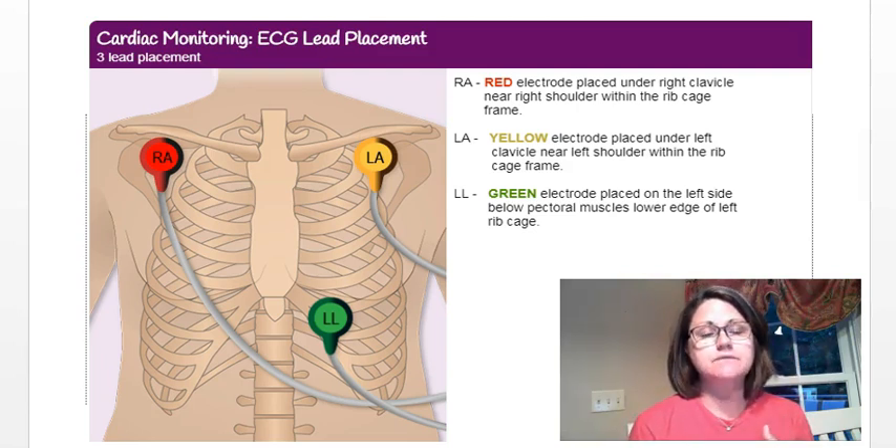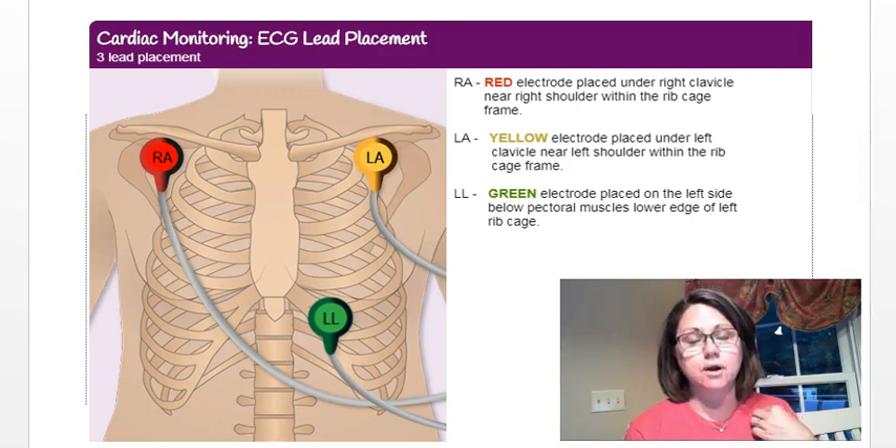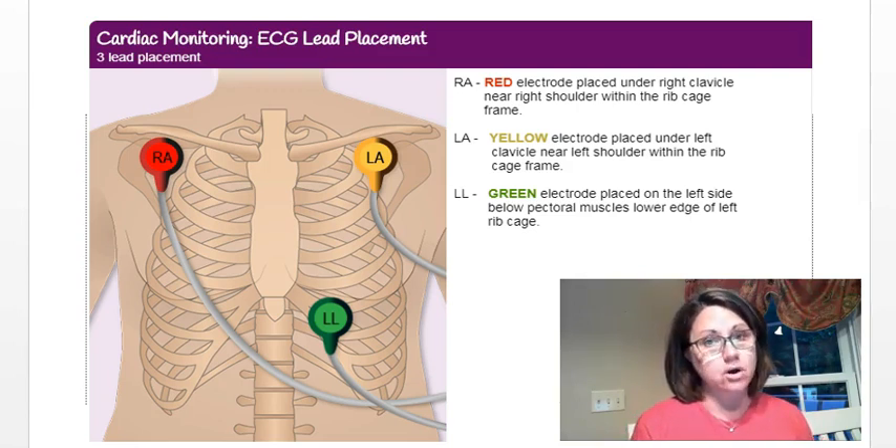If they're not red, yellow, and green, they may have writing on them. In this picture you can see RA on the red one, LA on the yellow one, and LL on the green one. RA stands for right arm, LA stands for left arm, and LL stands for left leg.